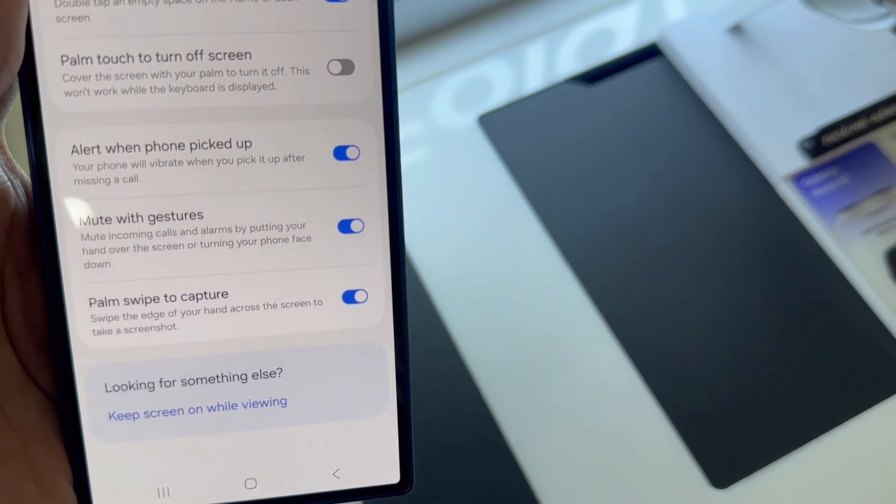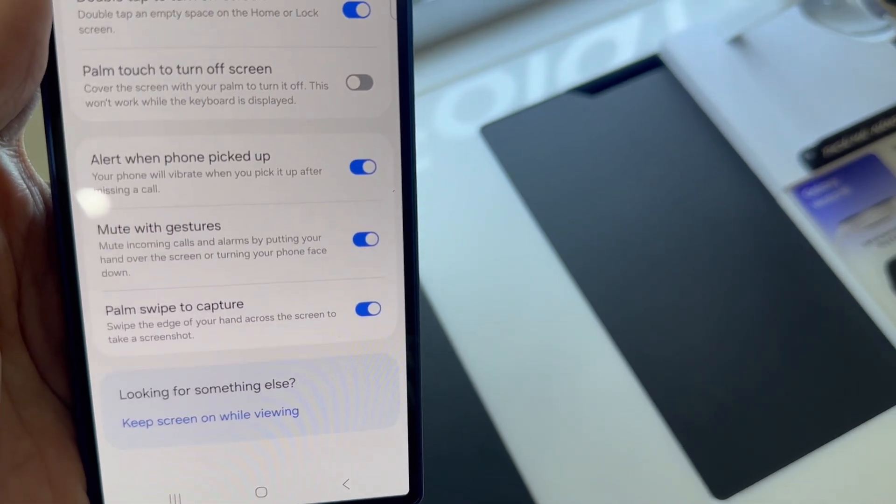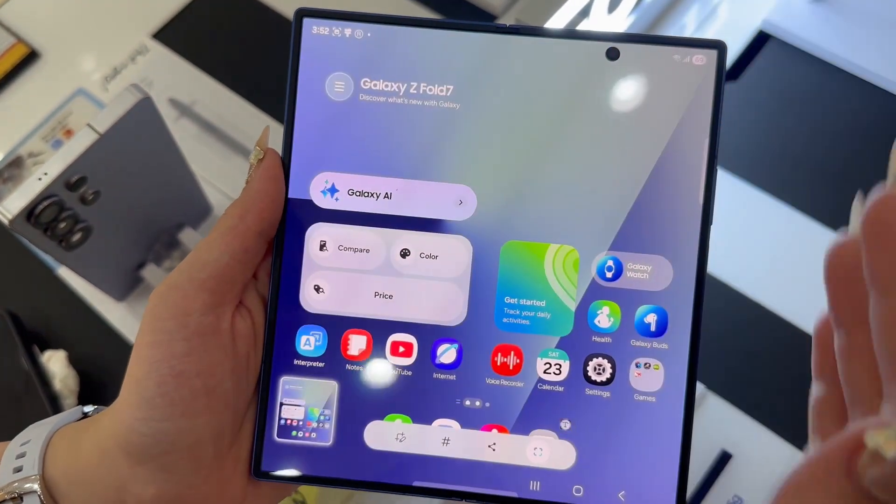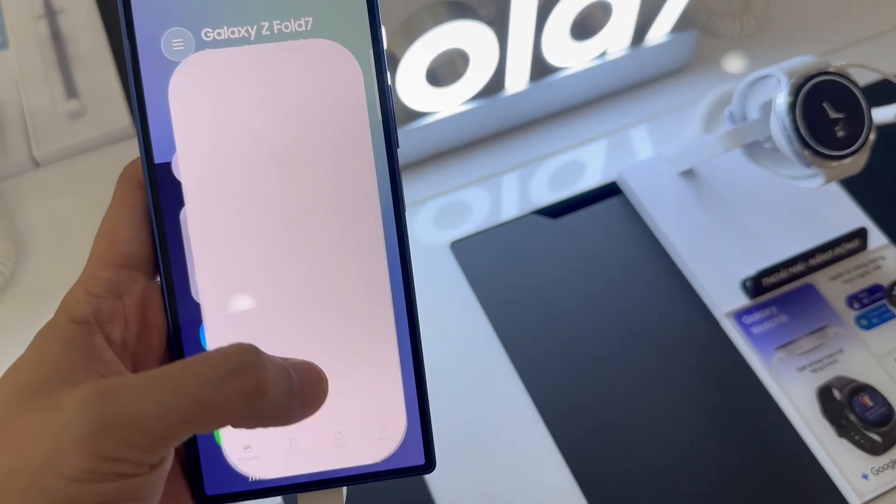First, open the app or screen you want to capture. Then place your palm vertically on the left or right edge of the screen and swipe it across to the opposite side in a single motion.